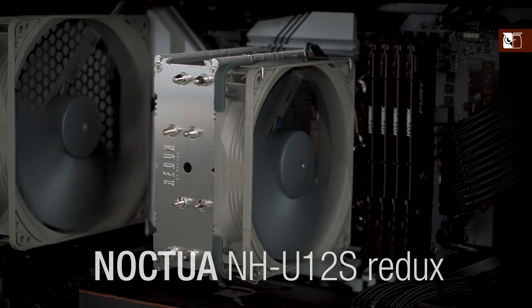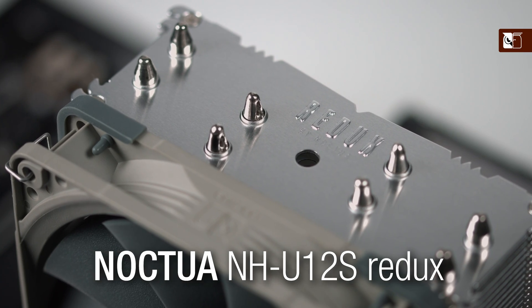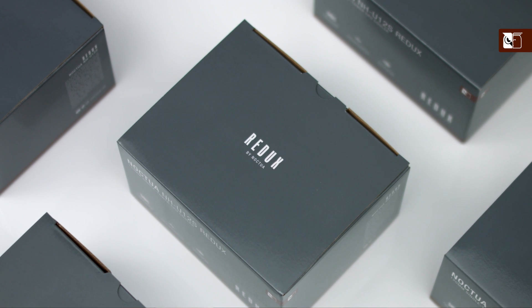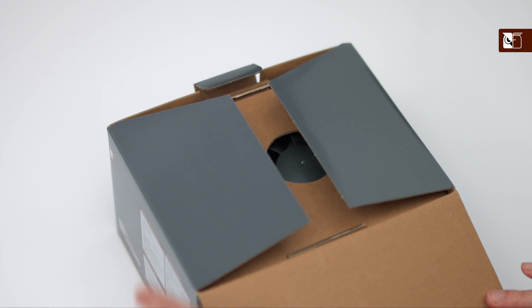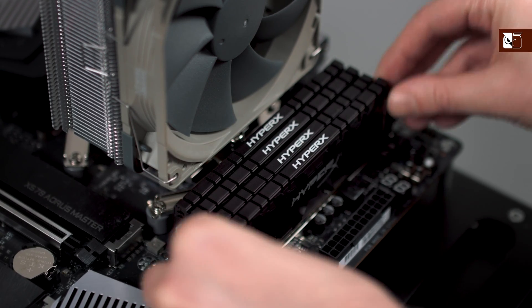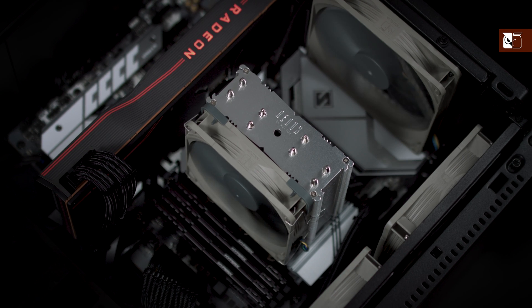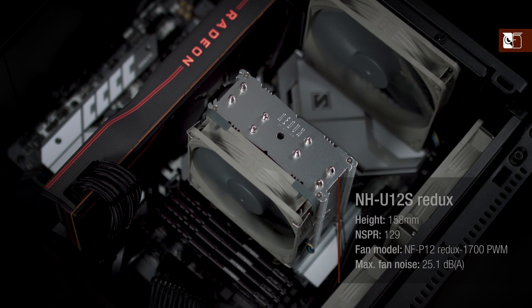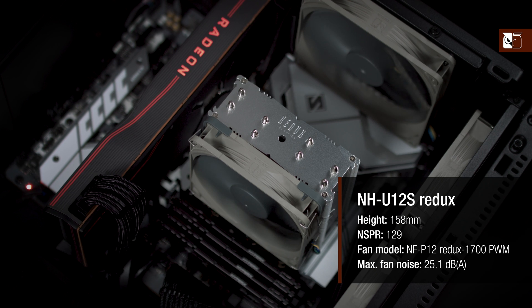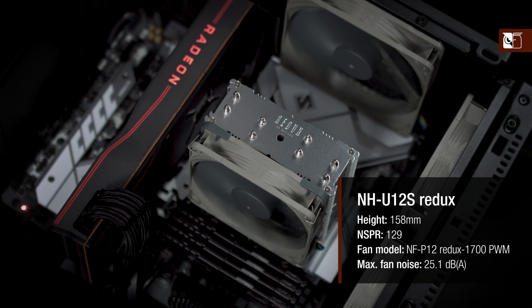For users who want a more affordable choice, the NH-U12S Redux may be the answer. A streamlined version of our NH-U12S, with a slightly simplified design and coming without all the extra accessories included with a standard Noctua cooler, the Redux edition is perfect for users looking for a highly compatible, reliable CPU cooler at a lower price point. Its raw cooling performance is on the same level as the regular NH-U12S, with both models scoring a Noctua Standardised Performance Rating, or NSPR, of 129 points.